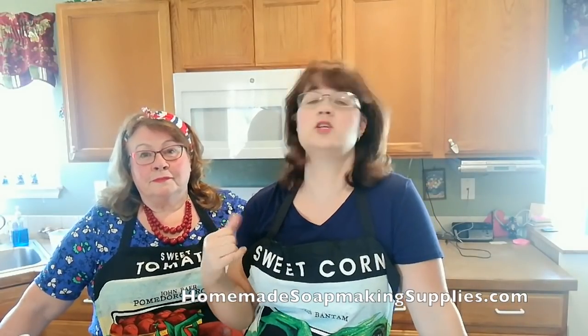Her YouTube channel is Bandana Grandma — the link is in the description below, go check her out. She has all kinds of fun stuff: canning, cooking, faith, gardening, sewing, crocheting. She does a ton of organic gardening, showing how she kills the pesky poison ivy. It's bad, it's real bad.